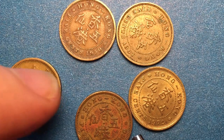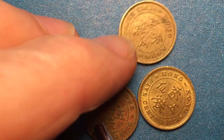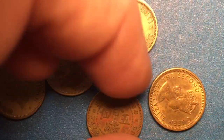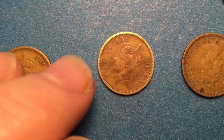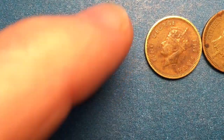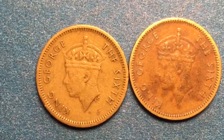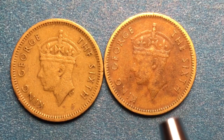If we flip this over we know what we're going to see: George the Sixth, because we saw that it was from 1949 and 1950. These two coins from 1949 and 1950 will have George the Sixth on them; the rest will have Elizabeth the Second. We move these aside and we see that we have two George the Sixth coins, and we notice that one is obviously very worn and very discolored.